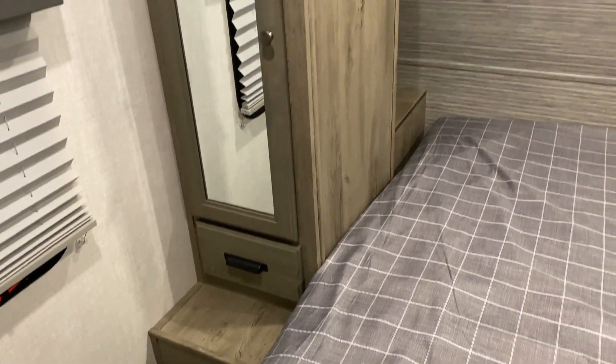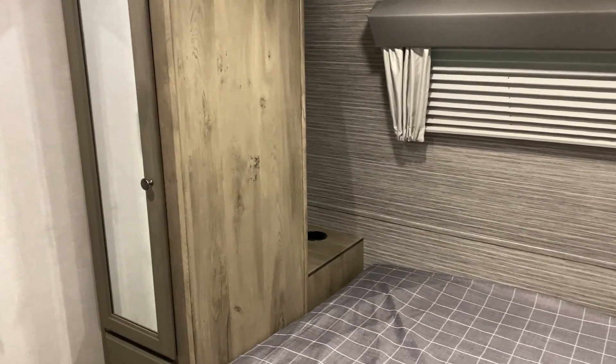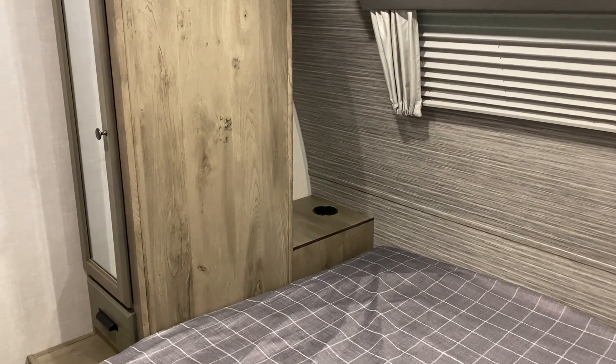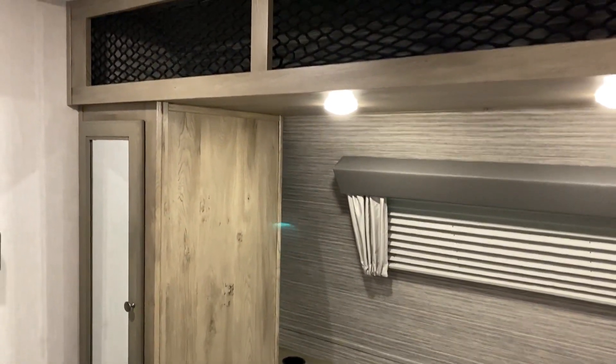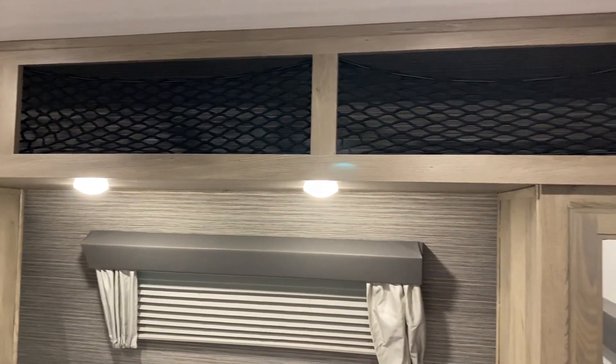There's a storage drawer and a 110 and 12-volt charge port. Hanging storage is on the left side, and behind it is a cubby area with a drink holder that lifts up — there's also another 110 outlet back there. Storage up top with a cargo net lets you keep things up there while traveling.